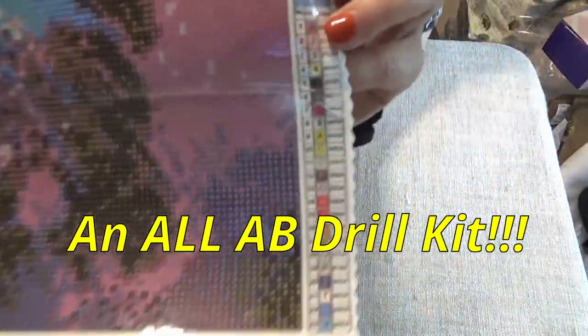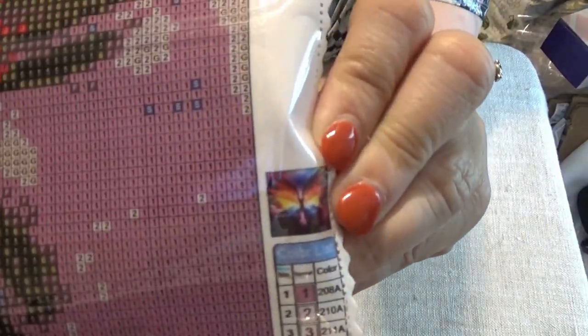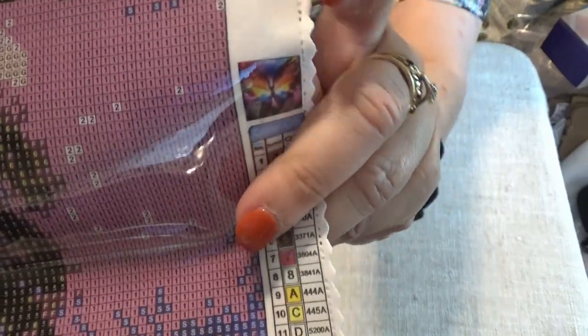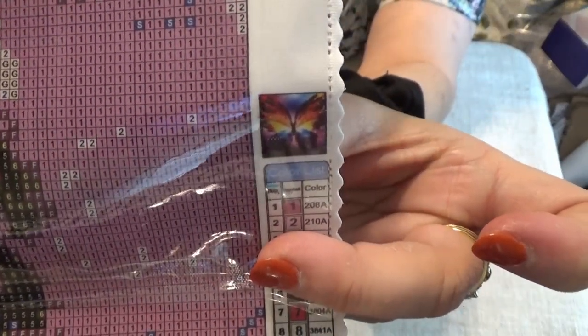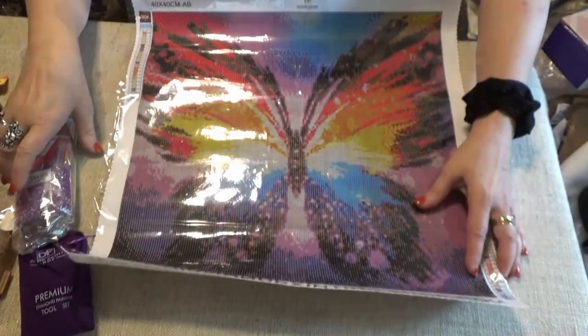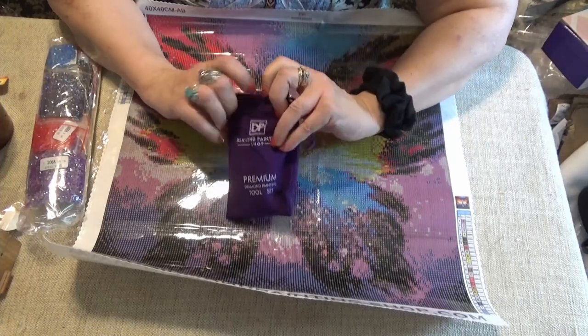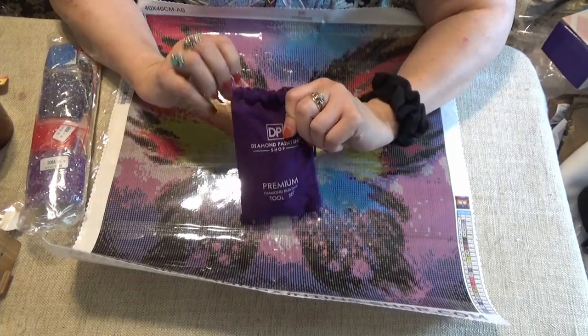I'm going to show you the thumbnail here — it's hard to see, isn't it? And let's open the little baggie that comes with it. It comes in a nice flannel baggie — the toolkit.